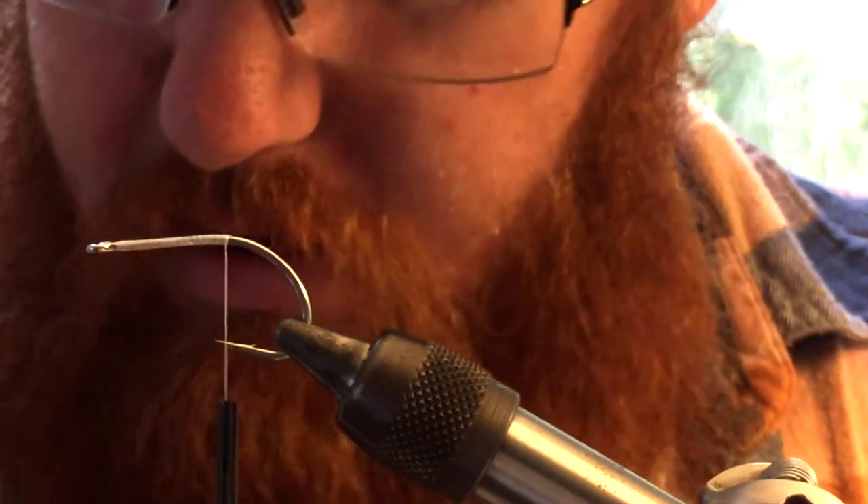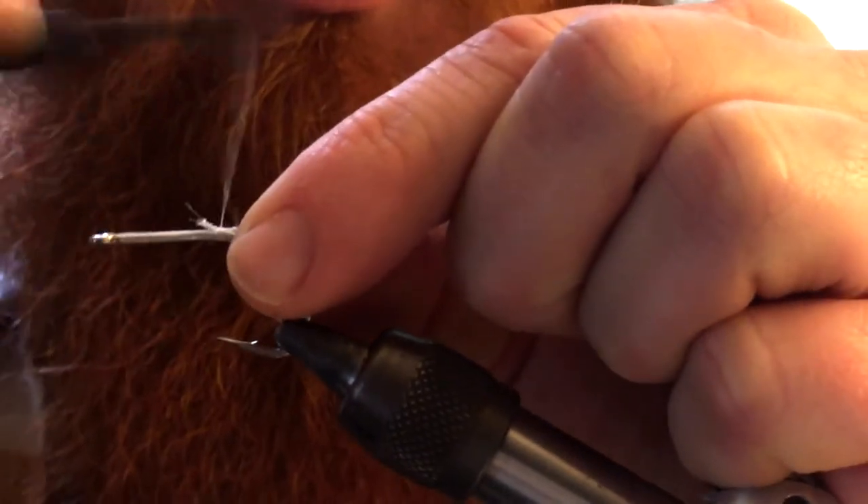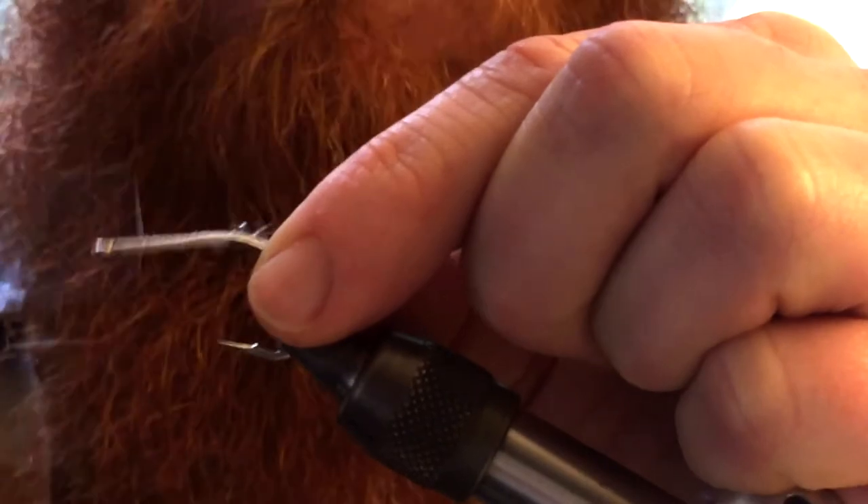So once you've got that, you want to take some chenille. I'm using cactus chenille here, and you want to just capture that in there and wrap all the way to the eye of the hook.